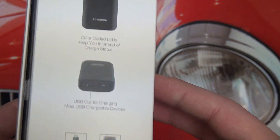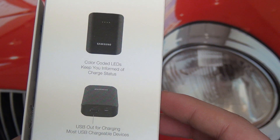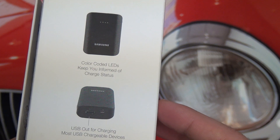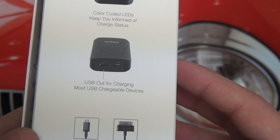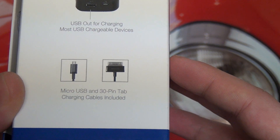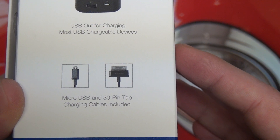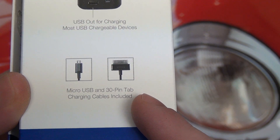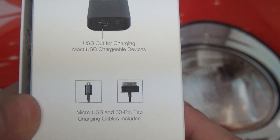Let me show you some of the marketing here. It has color LEDs to indicate the remaining level of charge for the device, so you know how much battery is still available. There's a USB port out for charging pretty much anything that uses USB — cameras, smartphones, tablets, MP3 players. They also include a micro USB cable as well as the 30-pin cable used with all of Samsung's tablets, except for the Nexus 10.